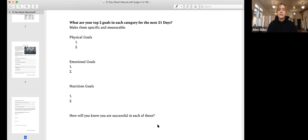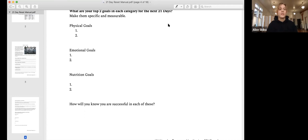How will you know you're successful in each of your goals? When making goals for the next 21 days, remember that 21 days is half of a cycle — 42 days or six weeks is a full cycle, and that's where actual change happens. Make your goals attainable in 21 days and relevant to where you're at in your life right now.